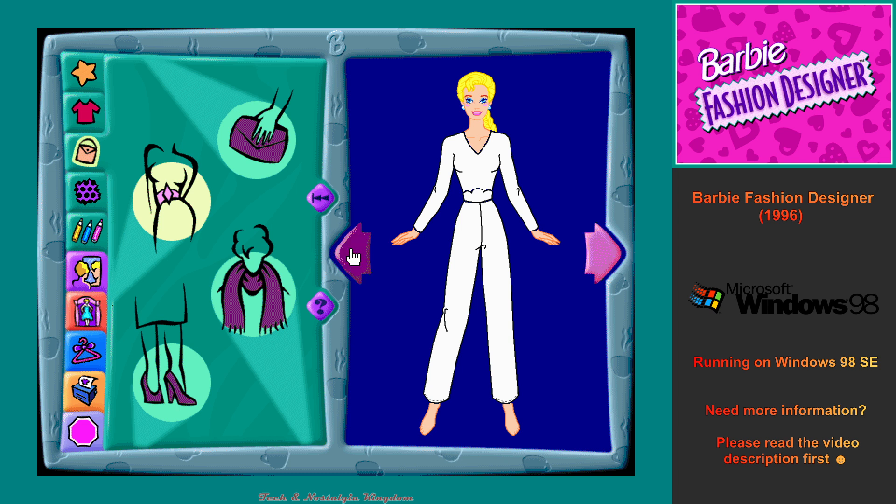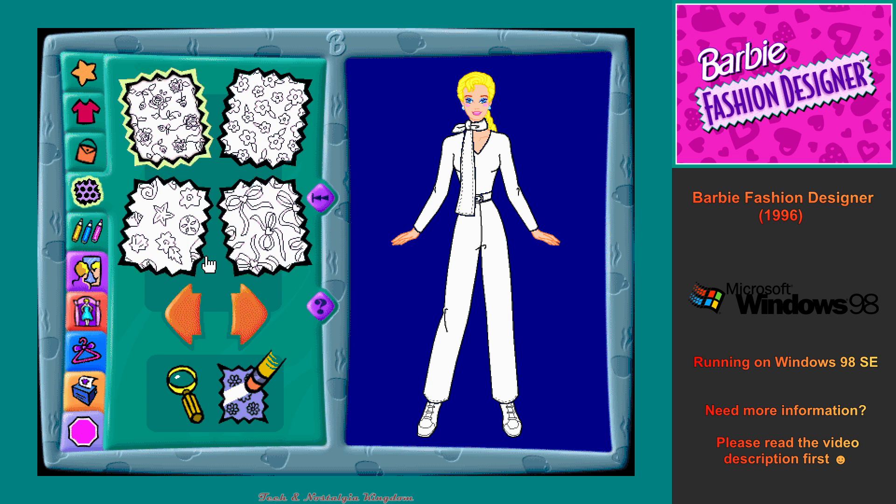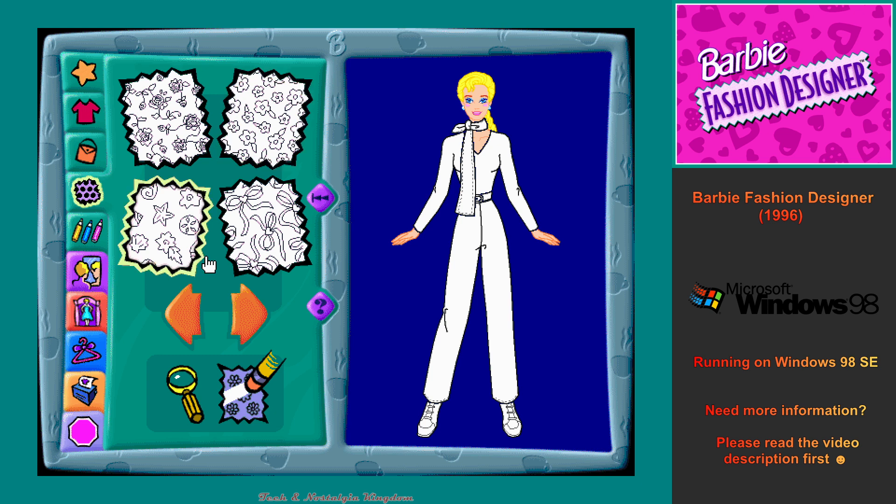Cool! Next, click on the flashlight. This is the fabric design workshop. You can click on any of the fabric design squares to choose a fabric design for my new outfit, or click on the arrows for more choices. Click on the fabric design you want to put on my new outfit, or click on the arrows again for more choices.